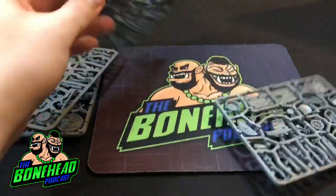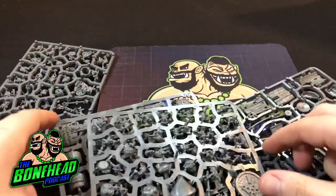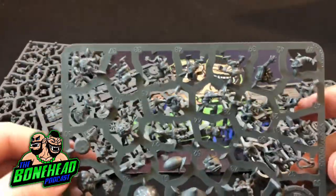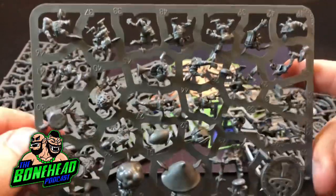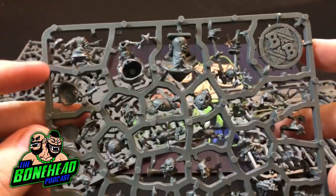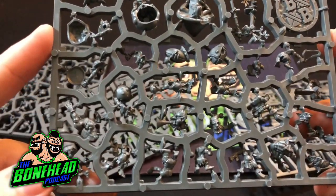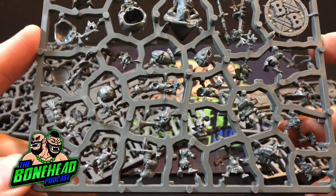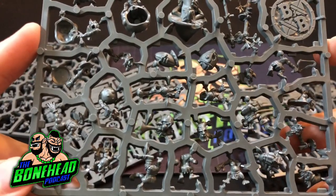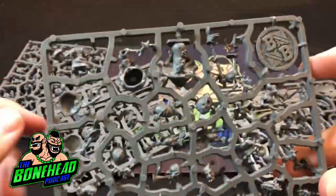Let's start with the snotlings themselves. There's two lots of two sprues - a pump wagon sprue and a snotling sprue and you get two of each. Let's have a look at the snotlings first of all. See if we can get a bit of a close up on the detail there. Look at that - there is just an absolute thousand different bits and pieces. It looks like most of the snotlings are actually in two parts, which might allow variation or they're just in such a dynamic pose that they need to be put together.